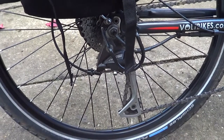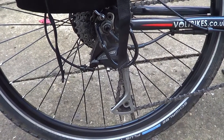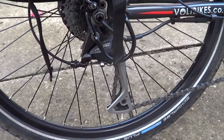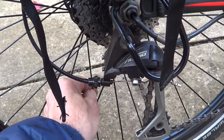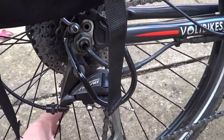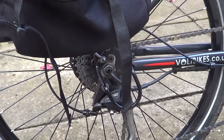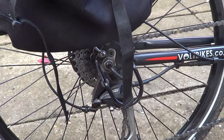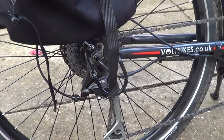Unfortunately this was self-inflicted, because only last week I got my oldest Volt Pulse bike out. I've got a very big Oxford chain that I locked the back wheel up with, and somehow when I came to unlock it I got the chain caught and I broke one of the spokes — just one. I'm not an expert bike wheel builder, but I don't like having a broken spoke wobbling about in the wheel.